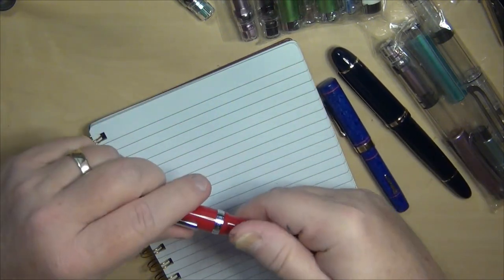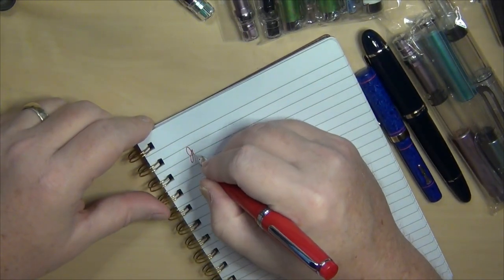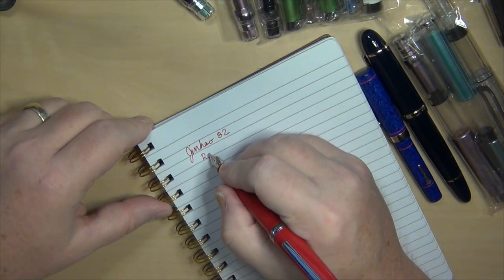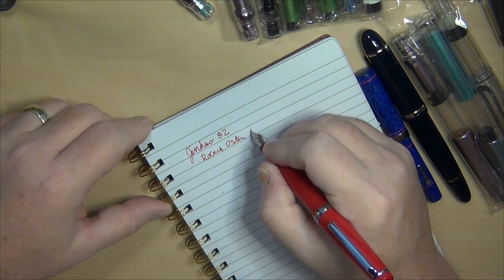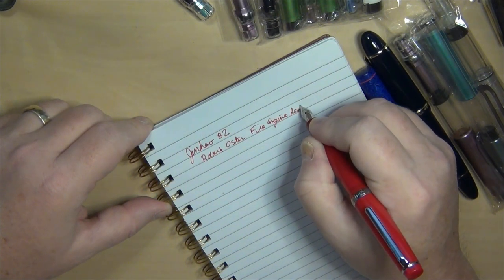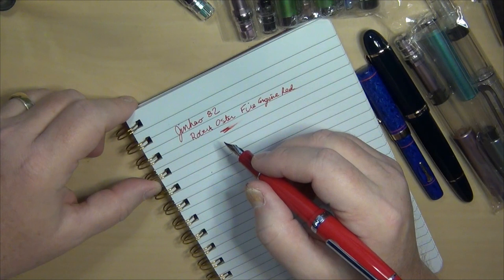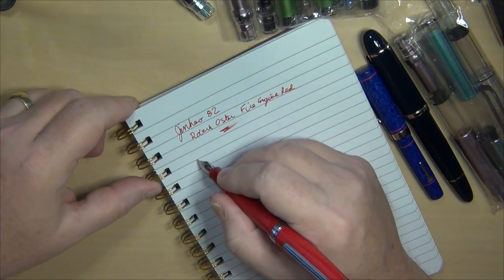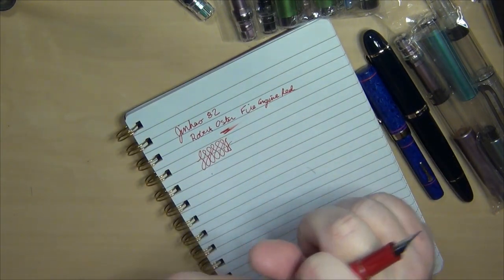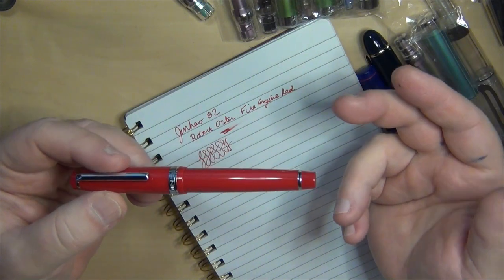Let's do a quick writing sample with the Jinhao 82 and the Conklin. The Jinhao 82 — I put in some Robert Oster Fire Engine Red. It does fairly well for what it is, and like I said, it writes every bit as well as any expensive Sailor pen I've gotten — even better than some of the Sailors I've got.